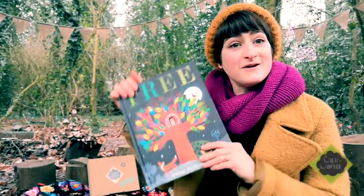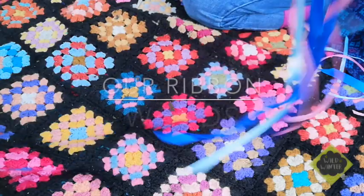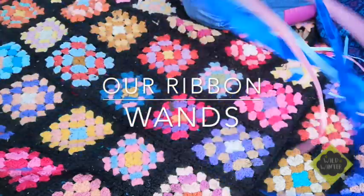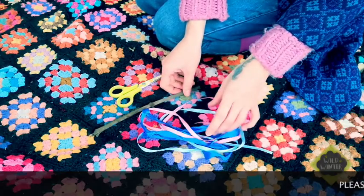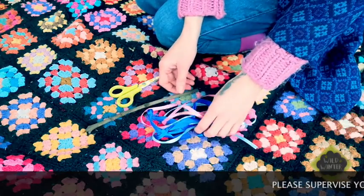And that's the book — how lovely! So now I'm going to show you how to make your ribbon wand ready for your tree flow dancing yoga with Olivia. I've got a twig from the forest, but you can use your lollipop stick from your box if you want to.